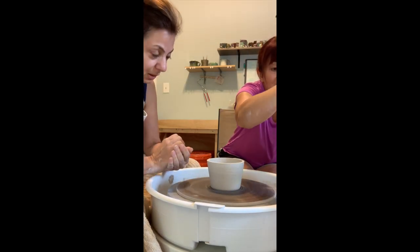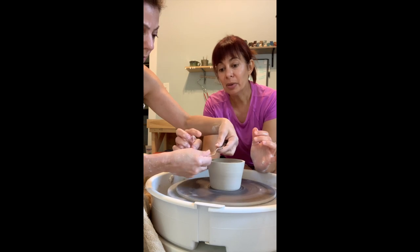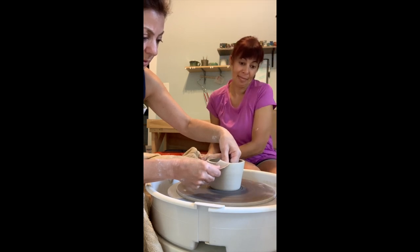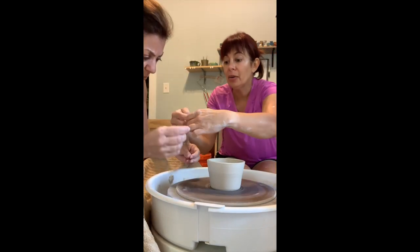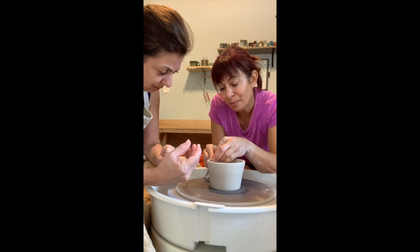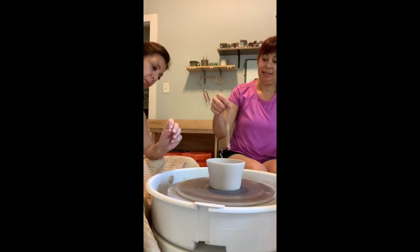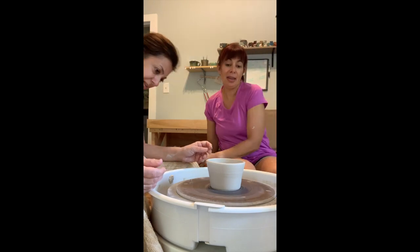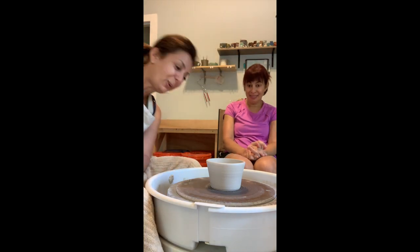If you want to smooth the rim with the chamois — this is not a lot of pressure — you're just going to lightly lay that smooth chamois over the rim and smooth it. A little bit of pressure with my fingers, very light. There we go. I can see where this can get addicting — you just want to master each piece. It takes a lot of practice and repetition, just like any skill.